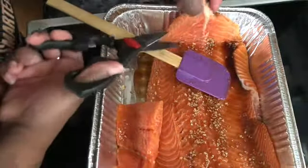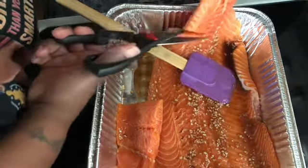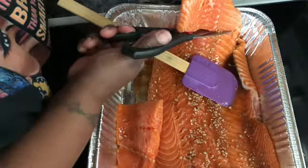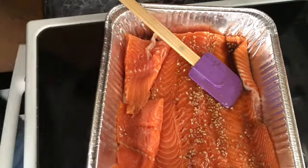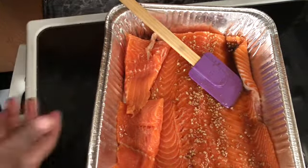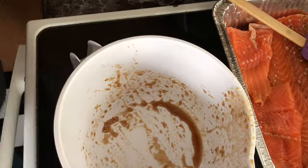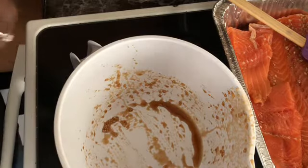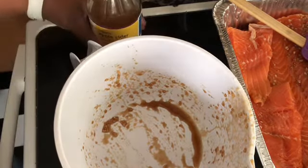I'm going to cut this side off and put it to the side so it can get some of that other flavor too. I did leave that piece of gristle there, I sure did. But I realized I need more sauce, so I'm going to go through the process and make some more.